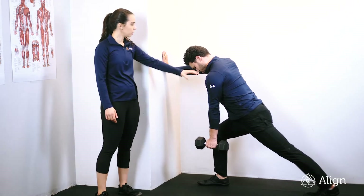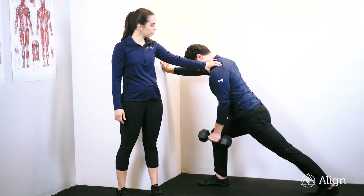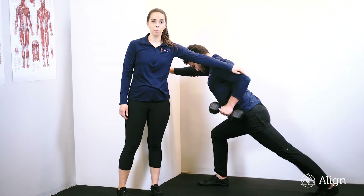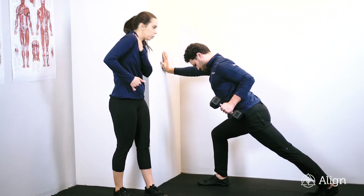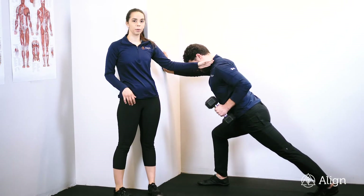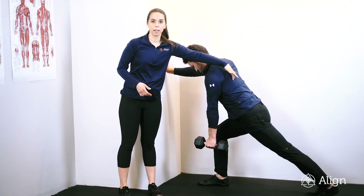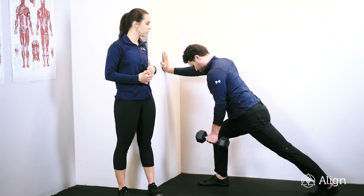Nice flat palm. You're going to keep your shoulder down away from your ears and drive that elbow straight to the ceiling. You want to keep your elbow nice and low to your hip. You don't want to be shrugging up in your trap. If you feel it up in your trap or in your neck, stop and mobilize that tissue. This should all be felt in your lat and maybe a little bit in your mid-back as well.